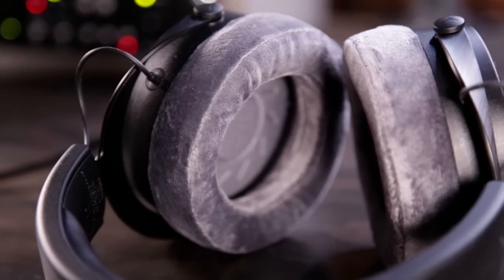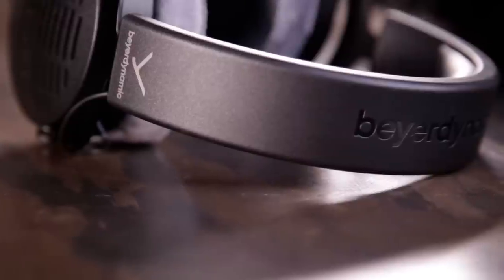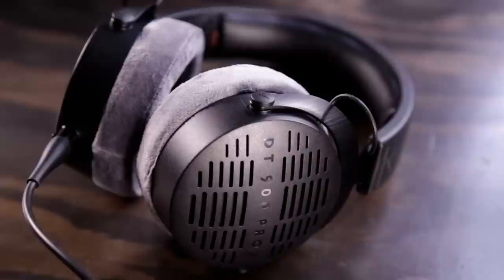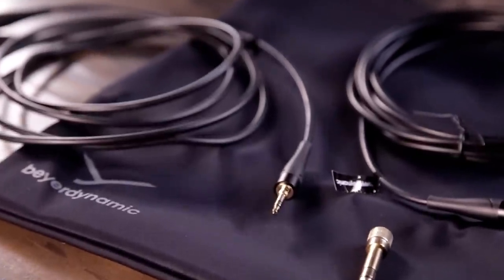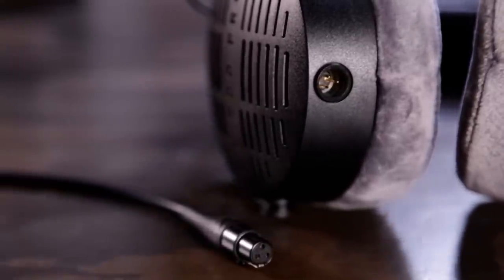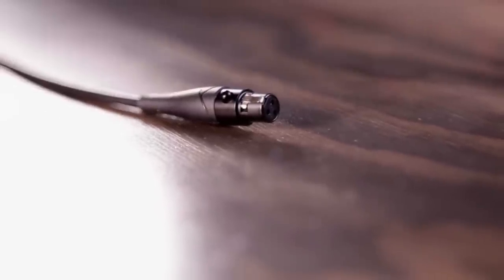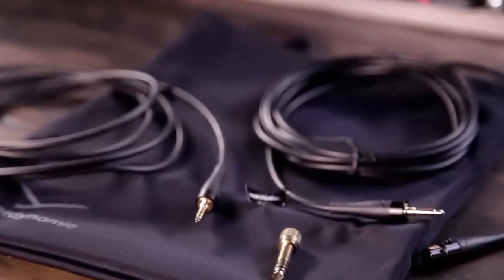Speaking of earpads, the new ones are amazing. The velour used to cover them is plusher than on the older models, even the premium DT1990 Pro. The updated plastic headband with a faux leather covered cushion is nice, but not a meaningful upgrade over the DT990 Pros. It's awesome that replacing earpads or headband cushion takes even less effort than before. In the box, you get two straight cables — 3 meter and 1.8 meter lengths. A shorter 1.2 meter option is available from Beyerdynamic aftermarket, and since these use a common Mini XLR connection, finding a third-party cable is easy. Along with the cables, you get a screw-on quarter-inch adapter and a cloth bag.